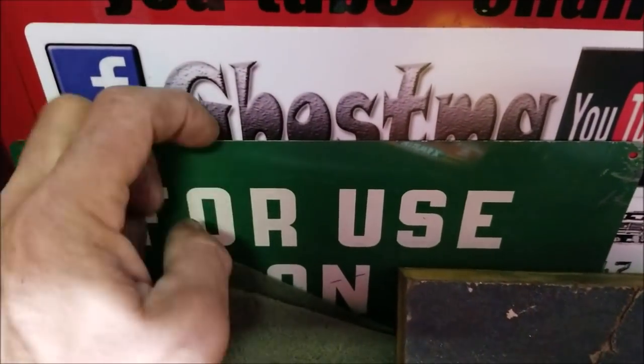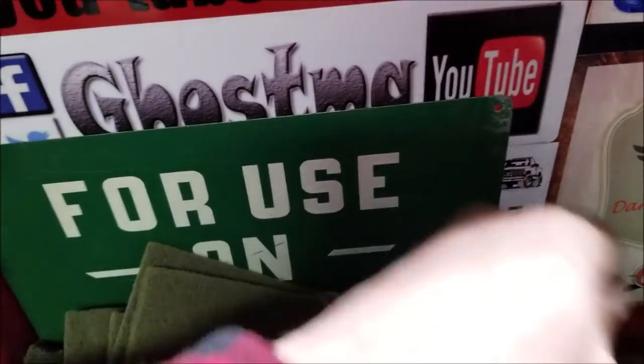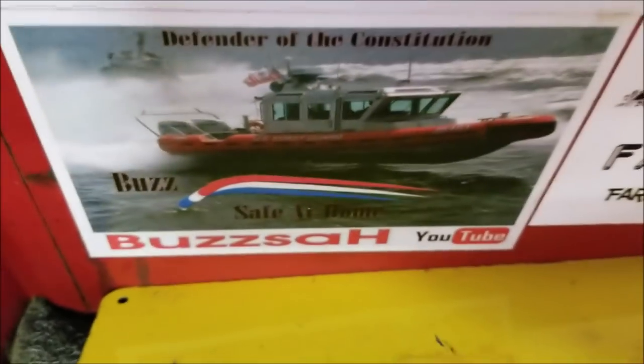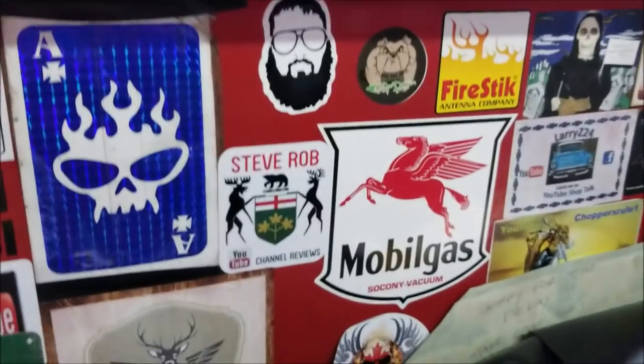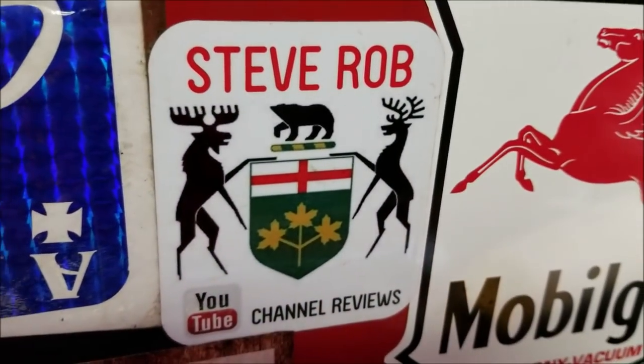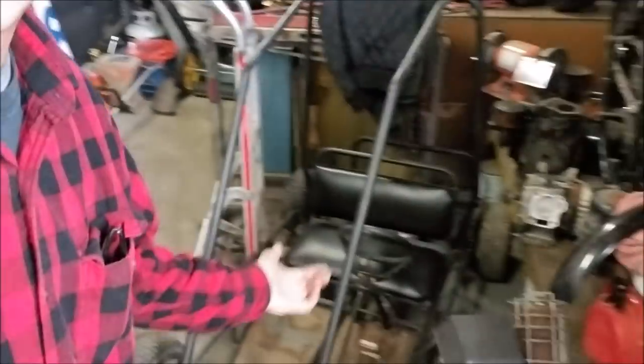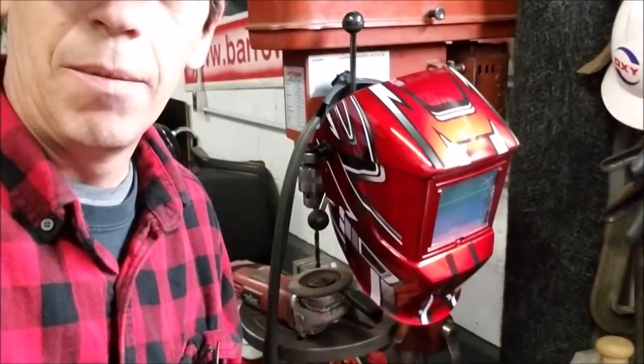I know he's back here somewhere - Peek-a-boo Buzzsaw! So yeah, I appreciate it, thanks so much for watching. Stay tuned - we'll be putting this mini bike together, we're putting this go-kart together. I got so much going on. I got a new mask and it matches my shirt and stuff, so catch you next time.